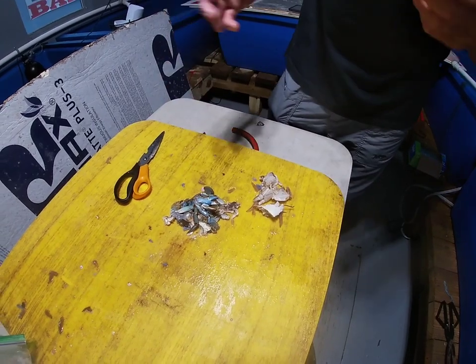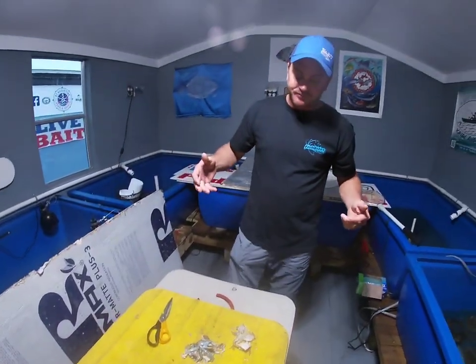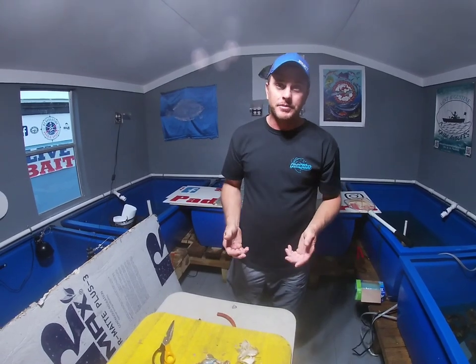This will come in awful handy whenever the fiddler crabs are hard to find. In the wintertime when it gets real cold, fiddler crabs bury themselves — you've either got to go dig them or wait until a 72-degree day and they'll come out. In the meantime, this is a great option.